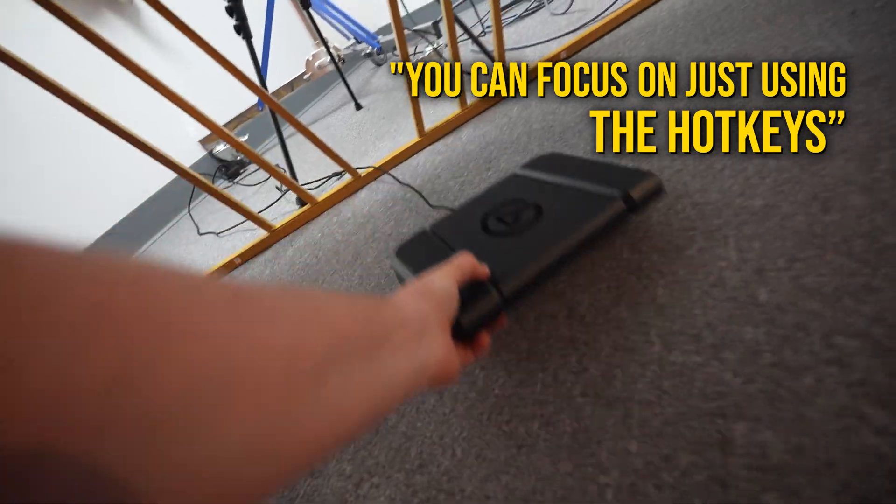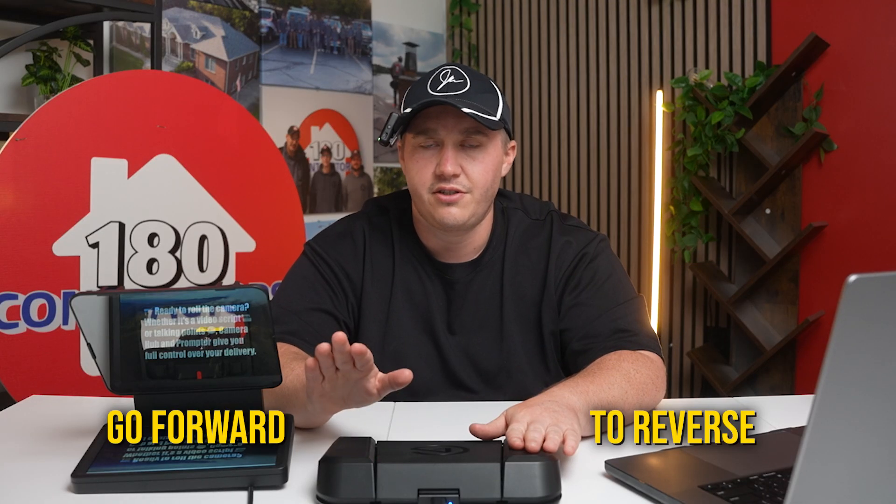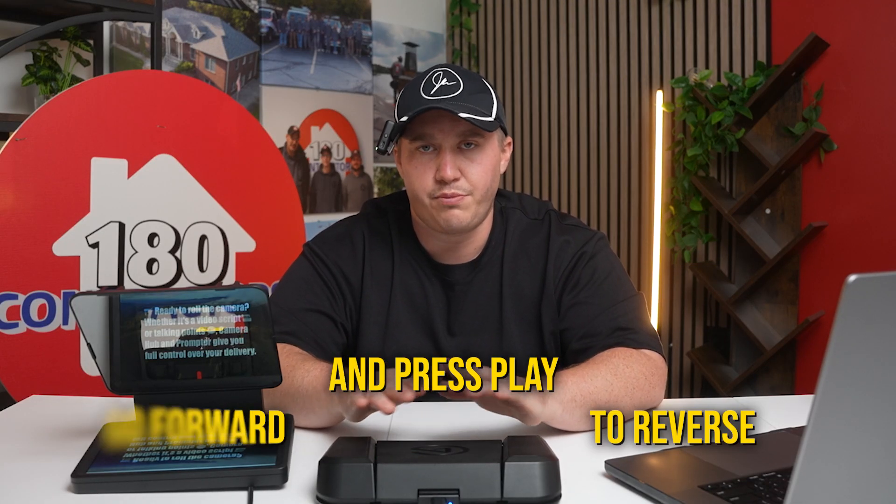In regards to the foot pedal teleprompter setup, that is exactly how you are going to have a flawless teleprompter script without having to worry about your computer freezing. You can just focus on using the hot keys — as I like to call them — on your Stream Deck to reverse, go forward, and press play.